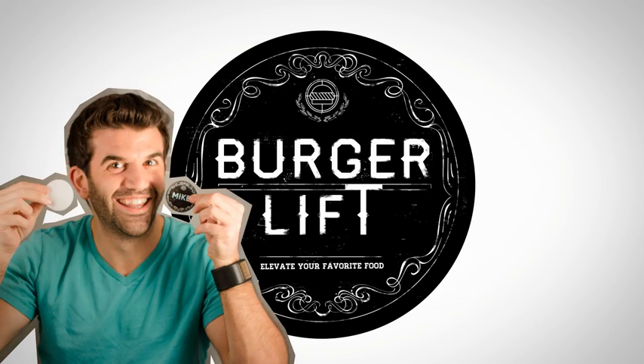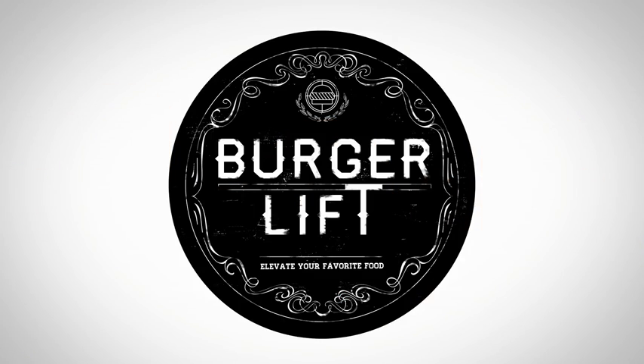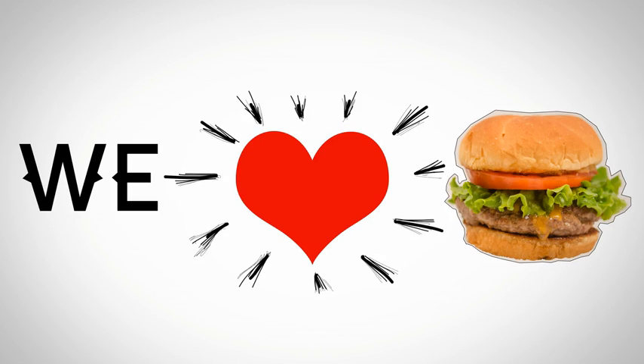Hello everyone. We would like to welcome you to the Burger Lift Kickstarter page. The Burger Lift was based off of one simple idea: we love hamburgers. And we aren't the only ones.